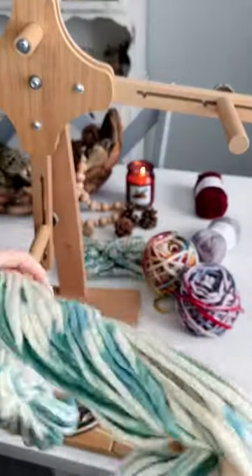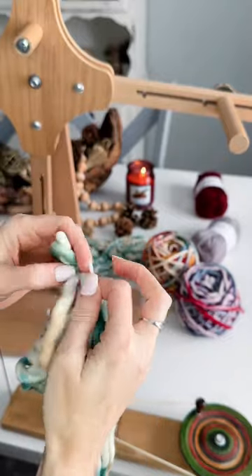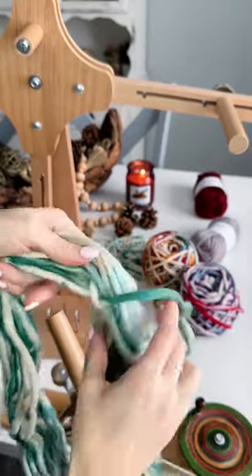Check out this gorgeous 100% merino yarn from Wee Crochet. The first thing you'll need to do with your hank is turn it into a cake.